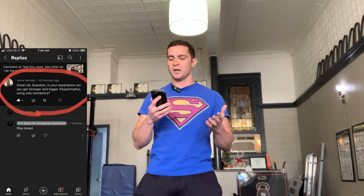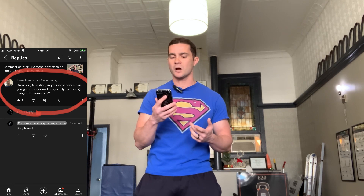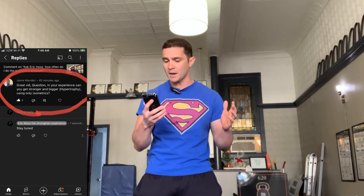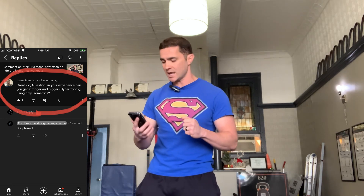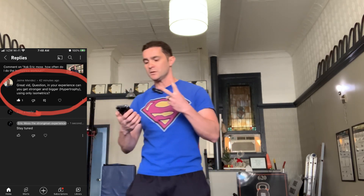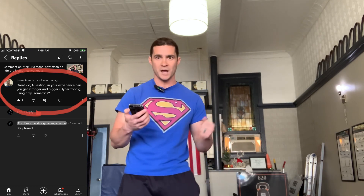This question comes from Jamie Mendez, and it's actually very similar to the last video, but I'm going to answer it again. He says: great vid, question — in your experience, can you get stronger and bigger, i.e. hypertrophy, using only isometrics? Thank you for asking that, Jamie. It's really two questions in one: can you get stronger with isometrics, and can you get bigger?